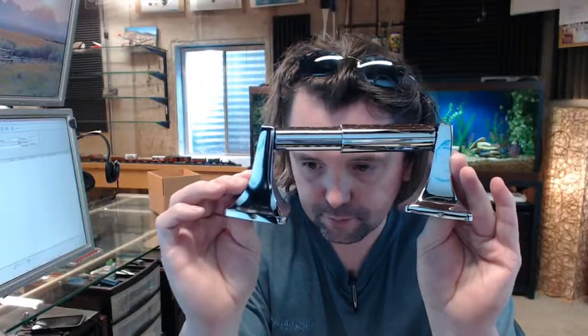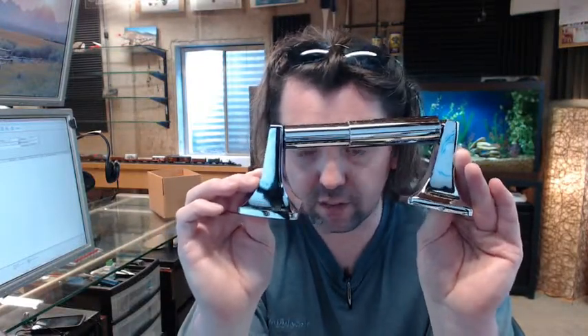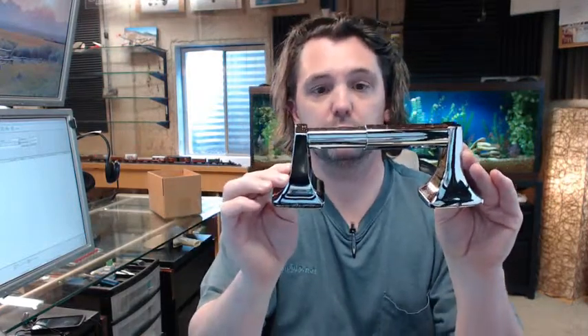I'm just unpackaging the components. This is a typical residential type or light duty commercial motel sort of application single roll toilet paper holder, with a polished finish. It's what they call a zinc plated zamak — just a standard item.